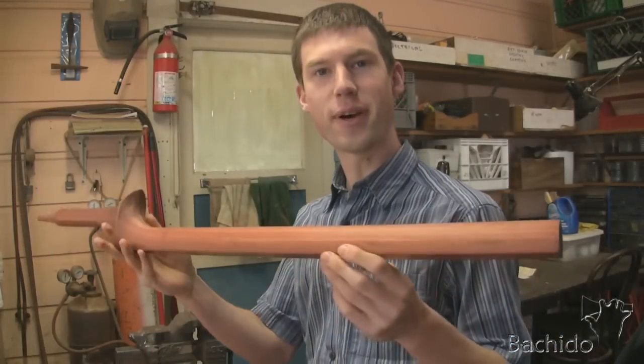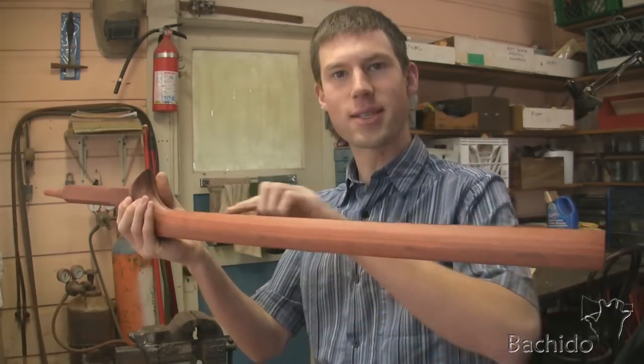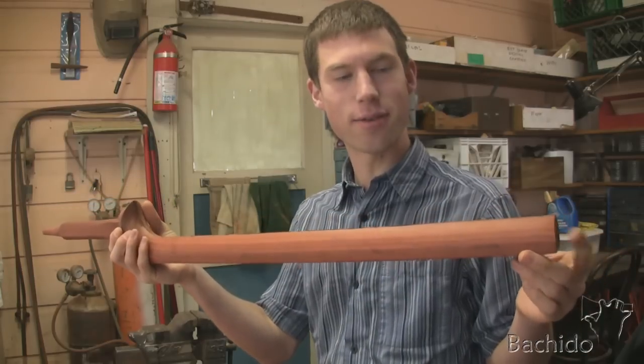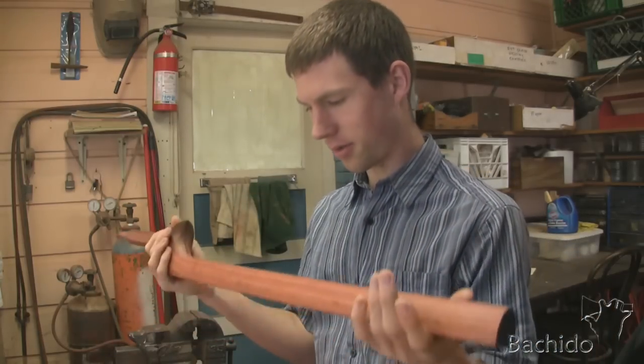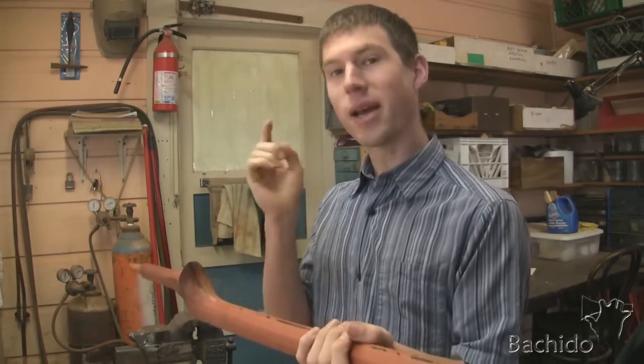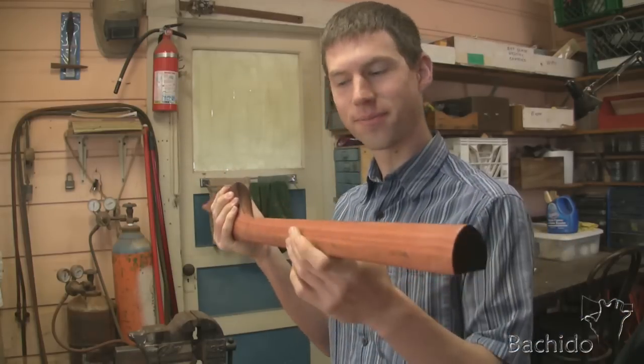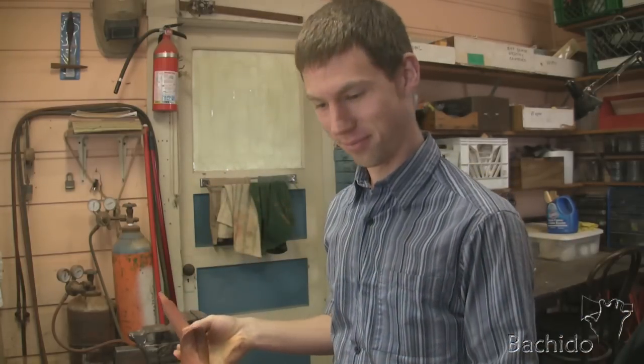The final thing I want to do before fine sanding is to put a volute along the sao. For the necks of musical instruments, a volute is where the neck comes to a peak. Most sao, this side is just rounded, but I've seen a few sao where it does have a volute — it does have a peak along there. I like it that way, so that's what I'm going to do.